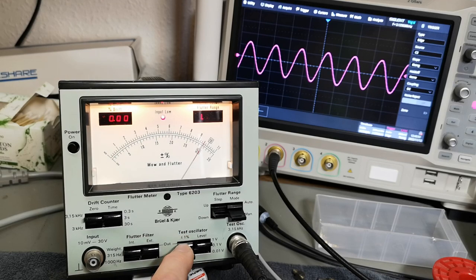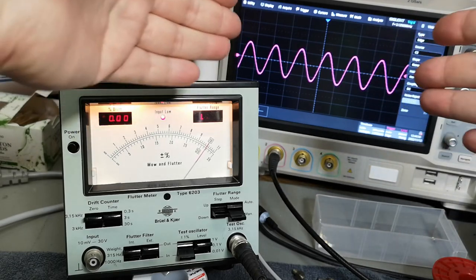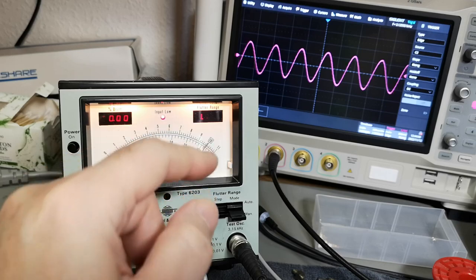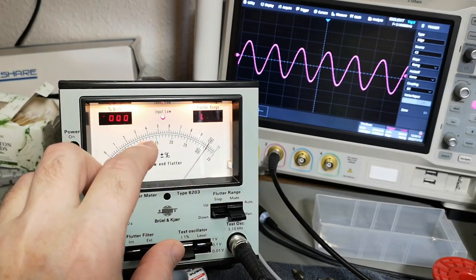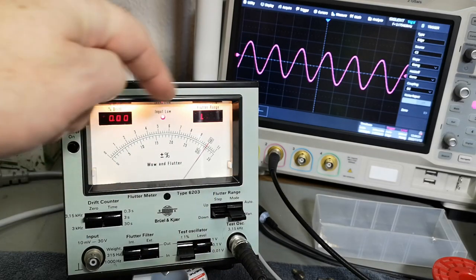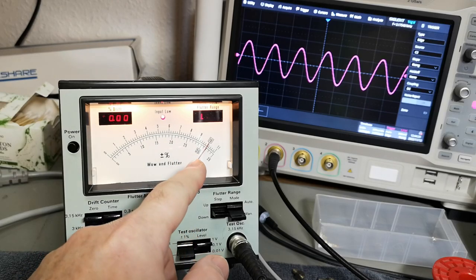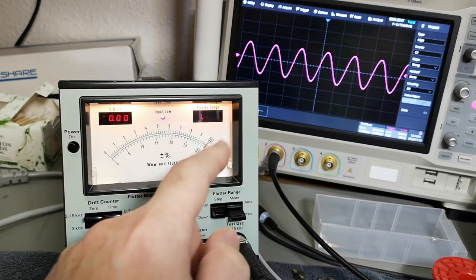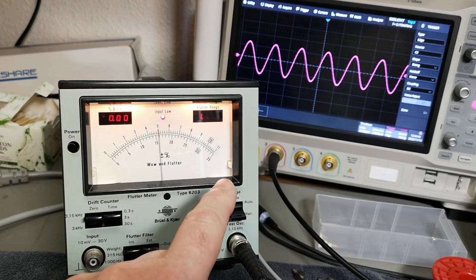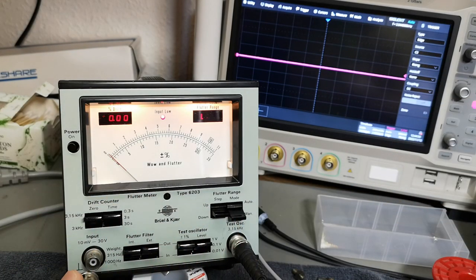We can also enable a plus/minus one percent error, and if you look at the scope now the frequency is changing one percent about five times a second. The meter is of course responding to this one percent error because this oscillator is also used as the reference inside the instrument. So when you enable this one percent error, the meter is also going to show exactly one percent — a good test that the instrument is up and running. Let's turn off the modulation and put the cable from the test oscillator into the input of the instrument.